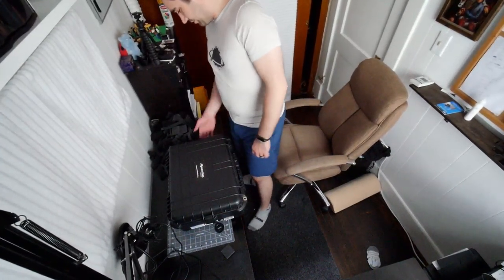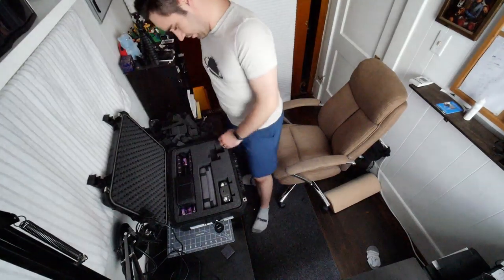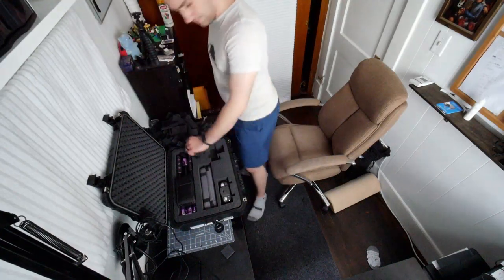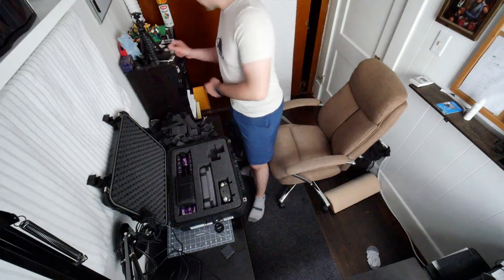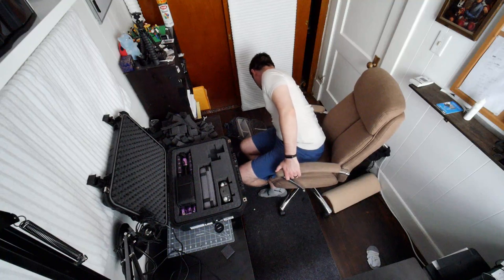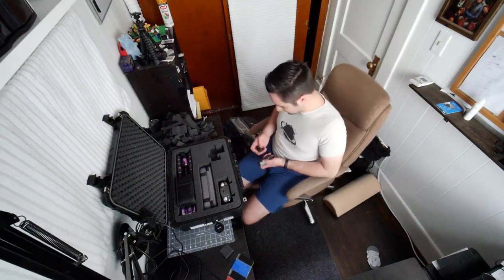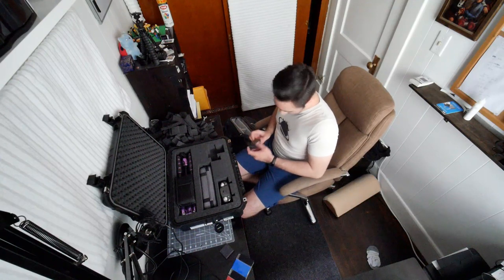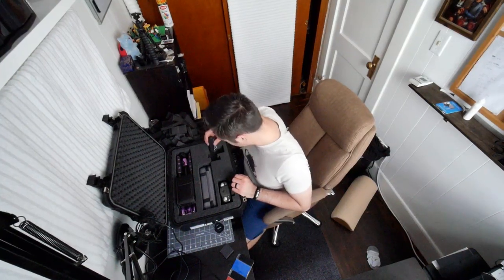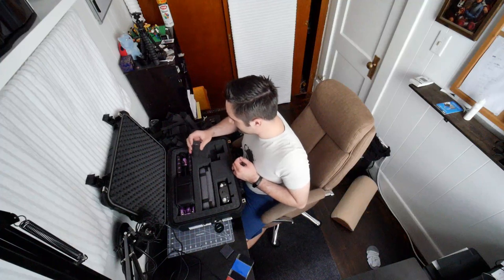I don't have a slot for the flash so it's going to sit on top, which is fine — once I open it up and take it out it'll be good. Next I need to find room for batteries and the battery charger, which is easy — I've got plenty of room. Since I've got two chargers, I might keep one here and have one as a permanent travel case. I've got a drone battery in here too, and some flash filters I never use.